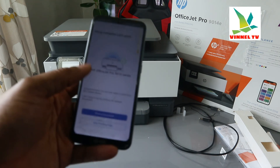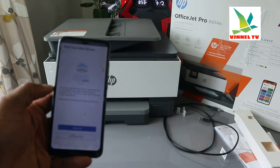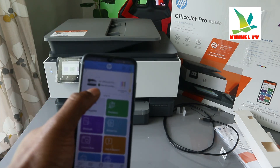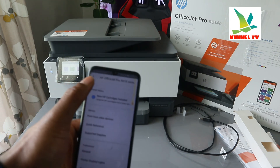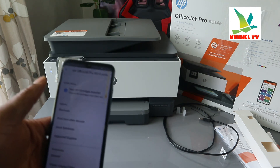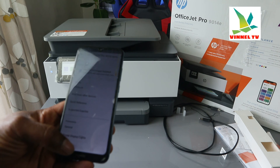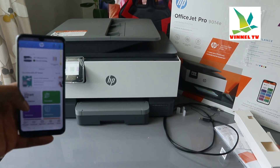Setup is complete. It says 'Let's print.' I want to skip the print test page for now. It's giving you the option to print from other devices — send the link or not right now. Here we go — this printer is there. You can see HP OfficeJet Pro 9010 series — this printer is the 9014E, which is part of the 9010 series. If you're happy with this process and connection to Wi-Fi, please consider subscribing — it helps the channel. Thank you very much and stay blessed.